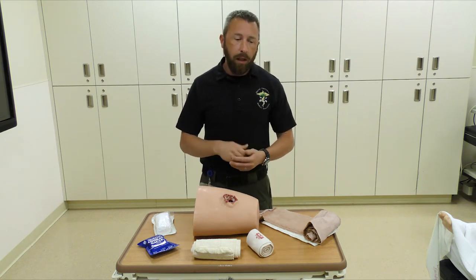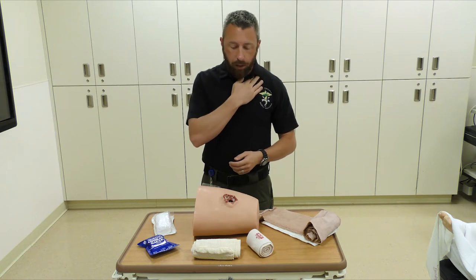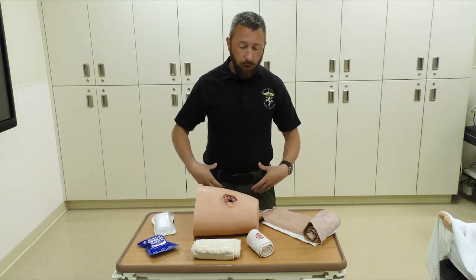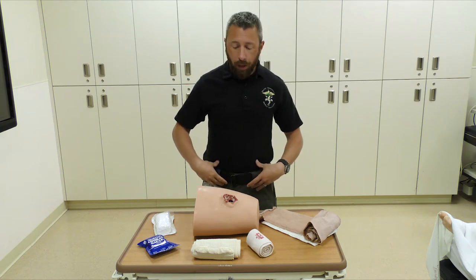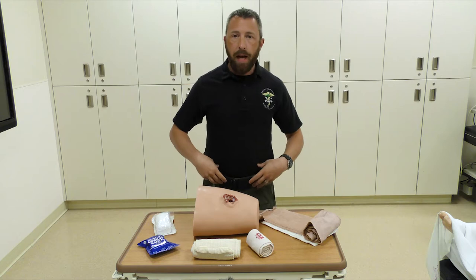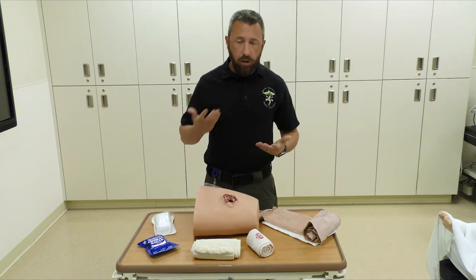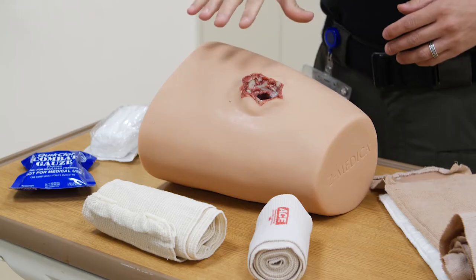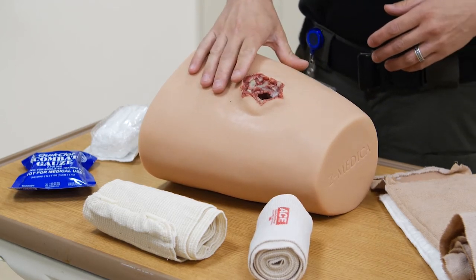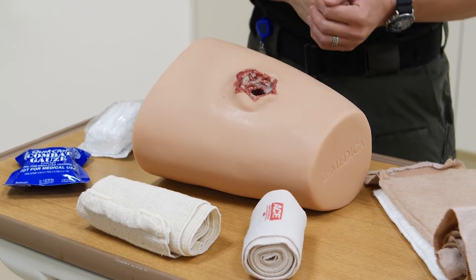Typically, anything in the shoulder, up near the neck, as well as the groin — areas where the arteries run closer — are areas that are going to be wound-packable. We don't typically tell anybody to pack anything above the belly button or into the chest cavity. So this wound packer, we're going to say, is in the groin area and we'll practice packing a wound with that.